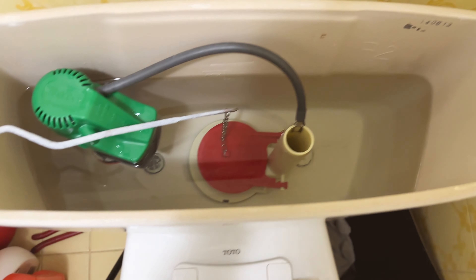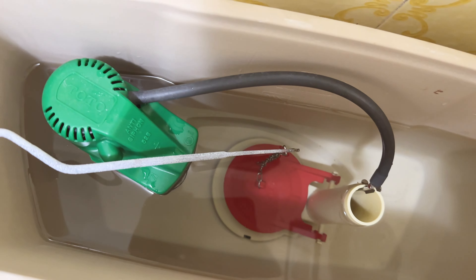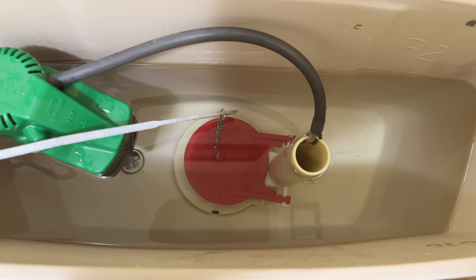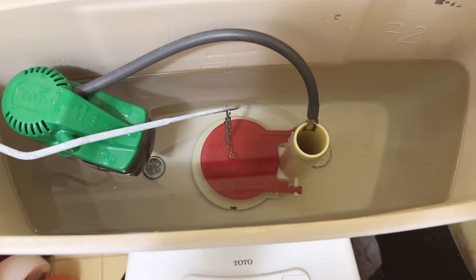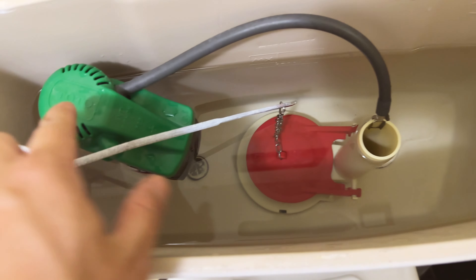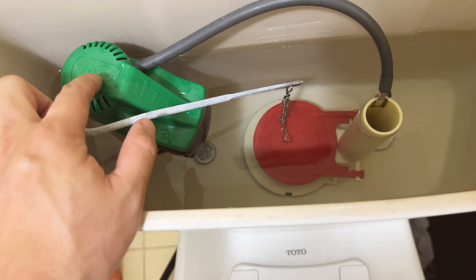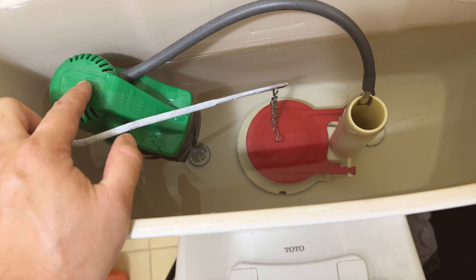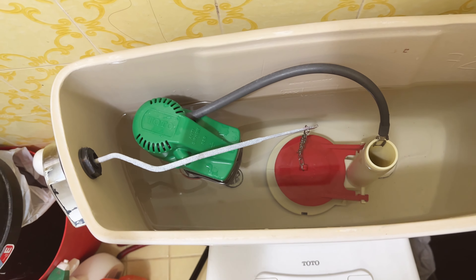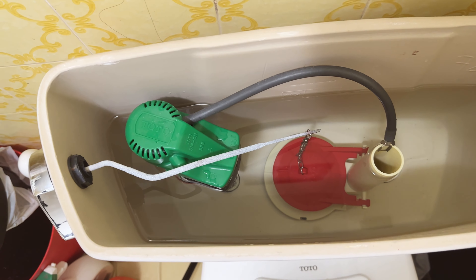One thing I'd recommend doing before installing is cleaning the edge area under the flapper seat, because there's often some slime there that can also cause leakage. With this new flapper — the last one lasted 10 years — this one should last just as long if not longer. If you've changed your flapper but water is still going up past the overflow valve, then you need to think about replacing the fill valve. I have another video for the fill valve, so check that out if that's your issue. Otherwise, I hope you found this helpful — hit the like button or subscribe for more home improvement videos. Thanks and see you in the next one!